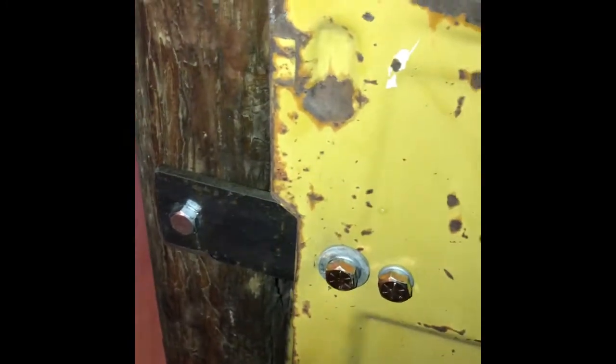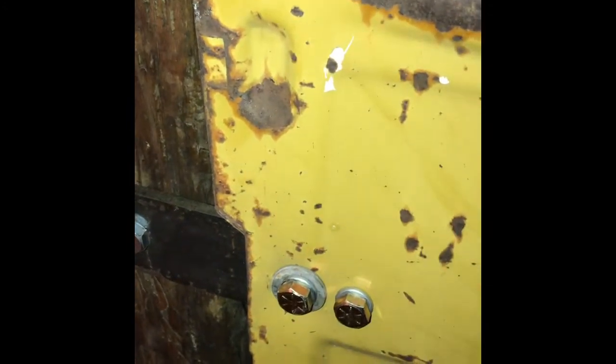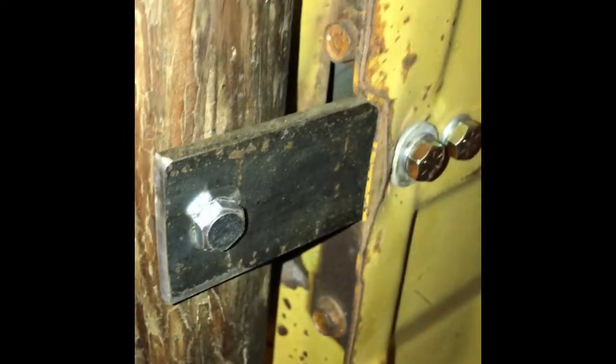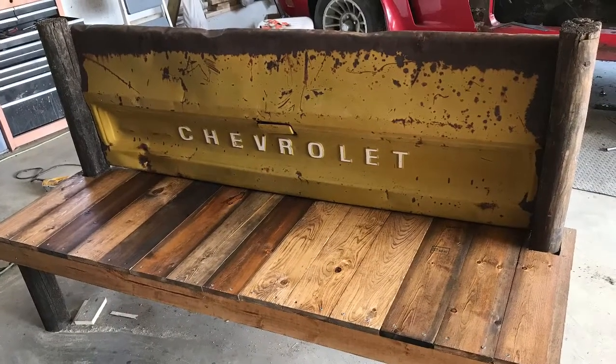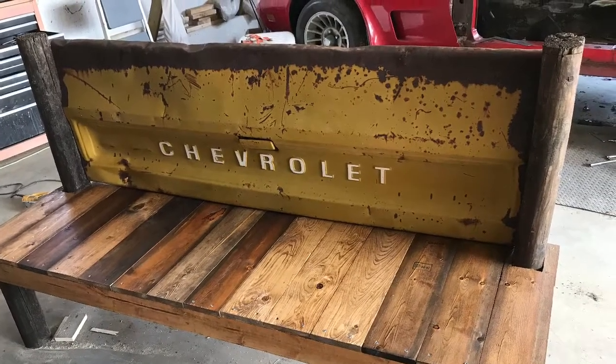To attach the tailgate onto the legs, we drilled holes in here. We put a piece of flat bar in the hole and bolted it on, then repeated the same process for the remaining holes to secure the tailgate in place.